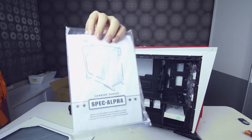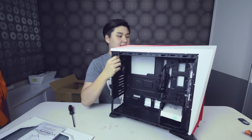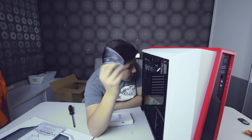Inside you have a user manual, which is really important when buying a case or motherboard. In the accessory box you get cable ties and screws for the motherboard and casing. The motherboard standoffs are pre-applied for the ATX form factor. It also includes a non-LED case fan, which is pretty great.